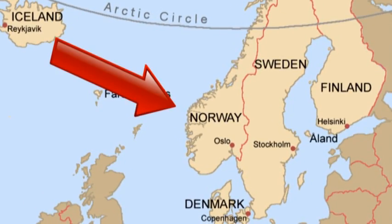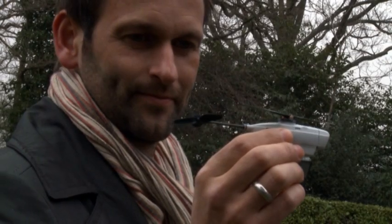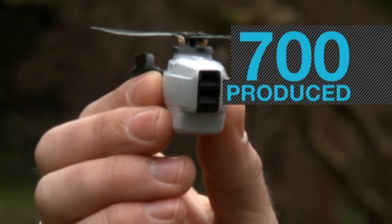This is Norway. These are two Norwegians standing in a field drinking tea. They make the Black Hornet — 700 of them.